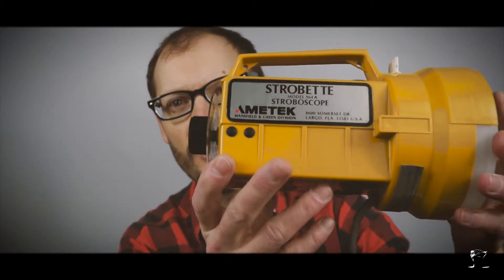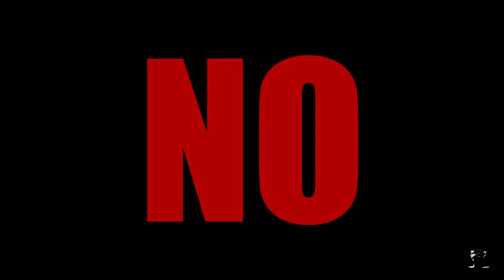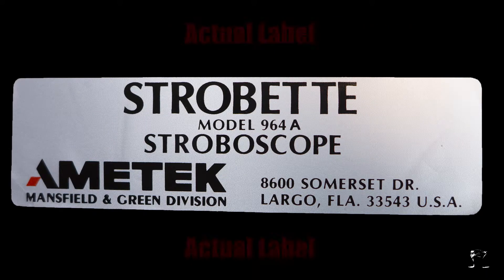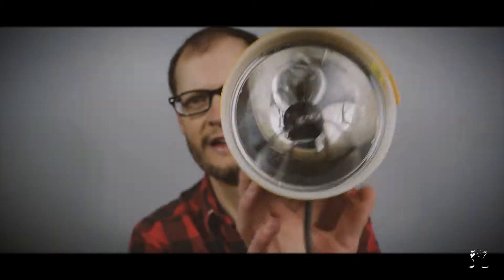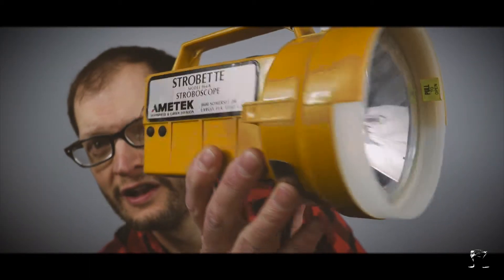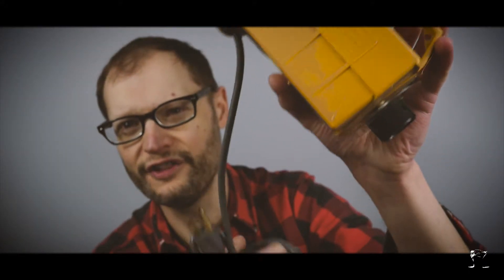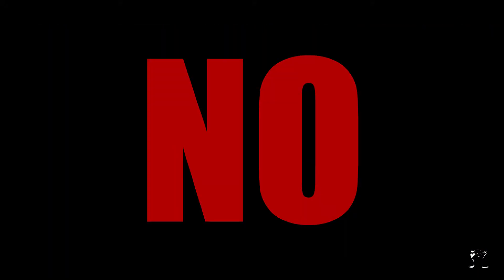Here it is, and you're like, whoa — is that a flashlight? No. This is a model 964A stroboscope by Amitex, Mansfield and Green Division. This is a stroboscope, and you're thinking it's like a flashlight with an electrical cord. No.